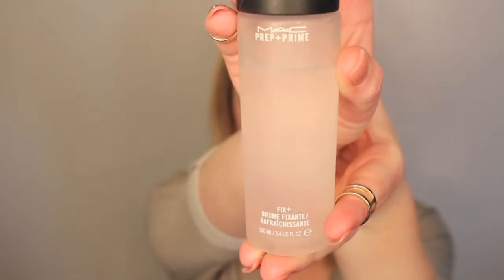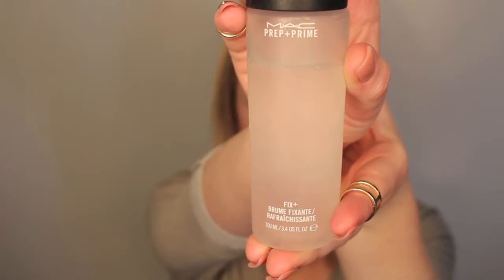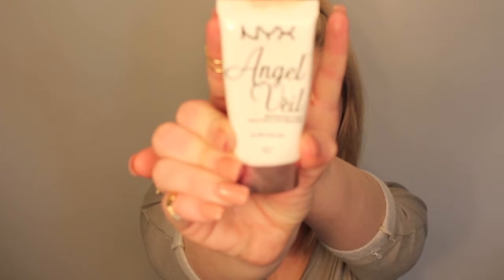Alright guys, so first we're going to start out with MAC Fix Plus Primer Water and spray this all over the face. Then we're going to go in with the NYX Angel Veil Primer, applying this to the center of the face mostly just for smoothing and blurring out any imperfections.